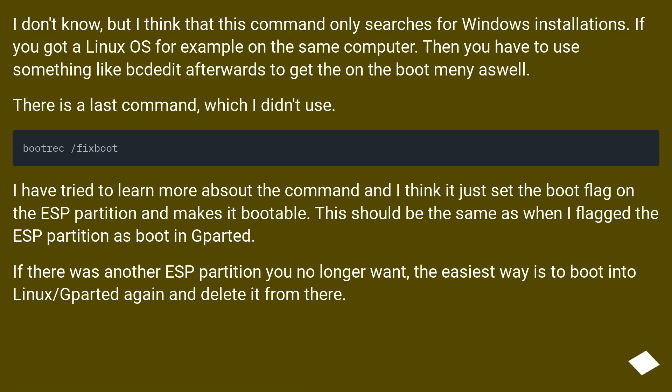This command only searches for Windows installations. If you have a Linux OS on the same computer, you'll need to use something like GRUB afterwards to add it to the boot menu. There is one last command which I didn't use — it appears to set the boot flag on the ESP partition and makes it bootable, which should be equivalent to flagging the partition as boot in GParted. If there's another ESP partition you no longer want, the easiest way to remove it is to boot into Linux and delete it from there.